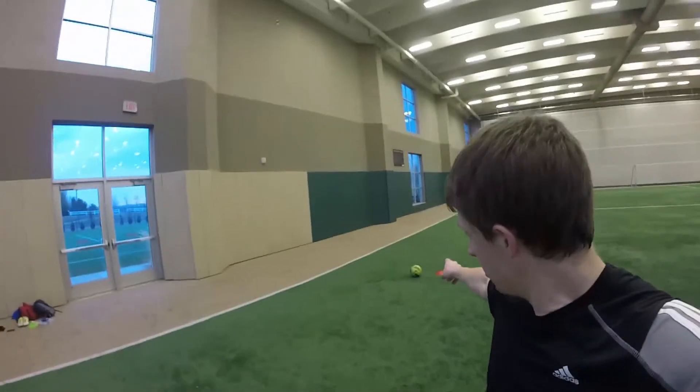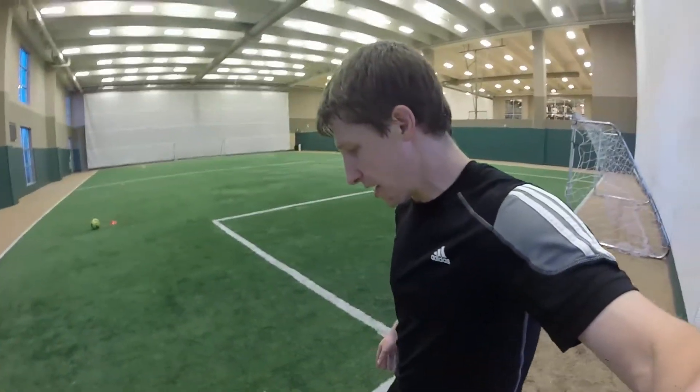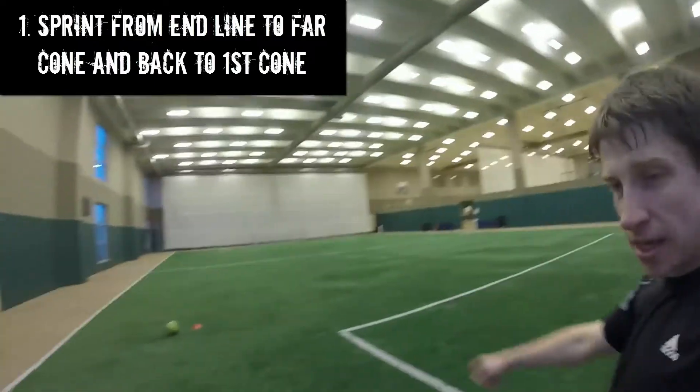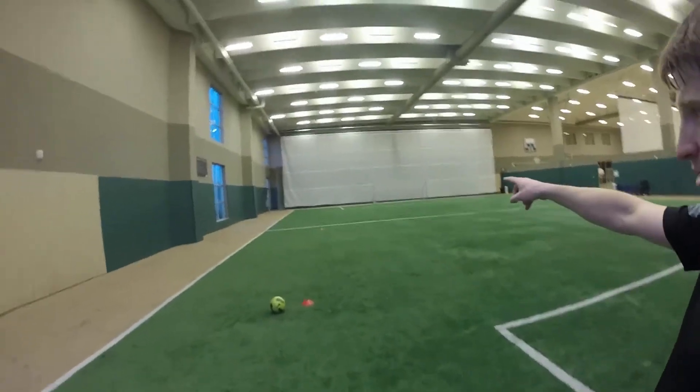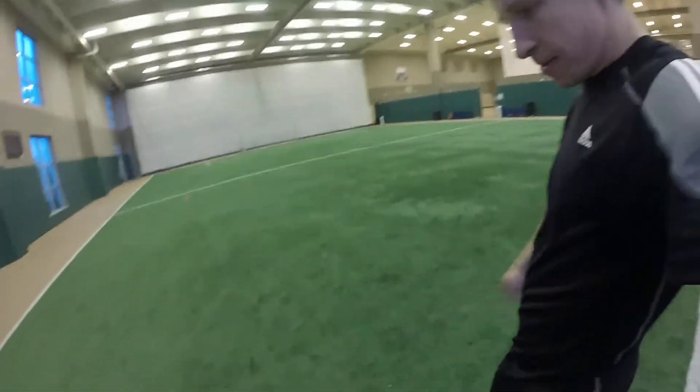You're going to start with the ball out by the first cone and start at the end line. Sprint all the way down to that far cone, touch the ground, and then sprint back to the first cone.